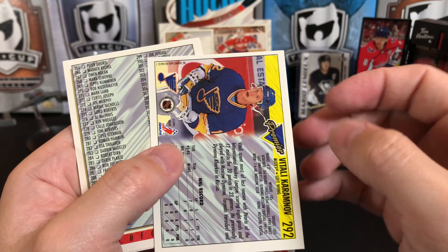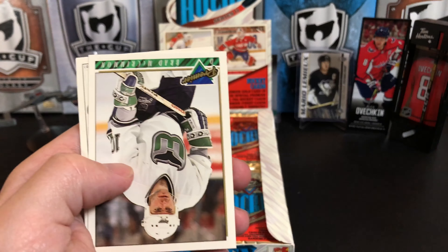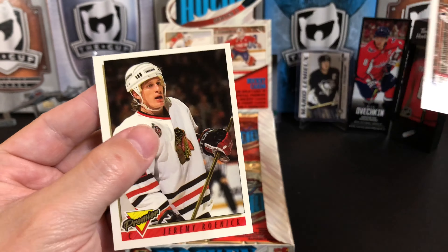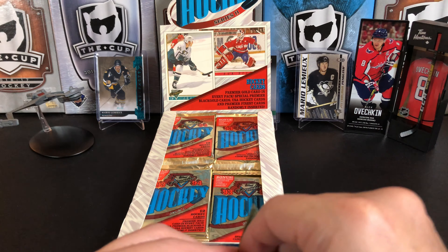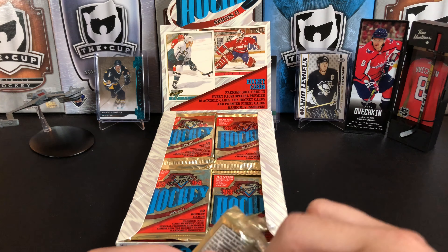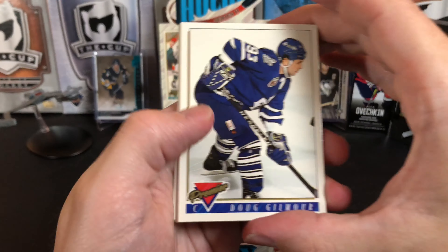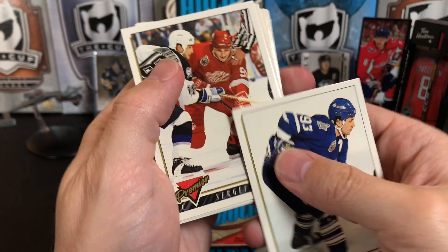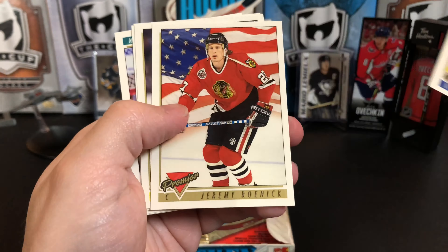Vitaly Karimanov — that's tough. This is a long time ago. And of course the checklist. Brad McCrimmon, Dombo Prey, Jeremy Roenick. Back in the 90s you got tons of packs in these boxes and tons of cards — very different than today. Now there are very few sets like that. Dougie Gilmour, Sergei Fedorov — two great players there. Gord Murphy, Jeremy Roenick again with the stars and bars behind him, Craig Simpson.